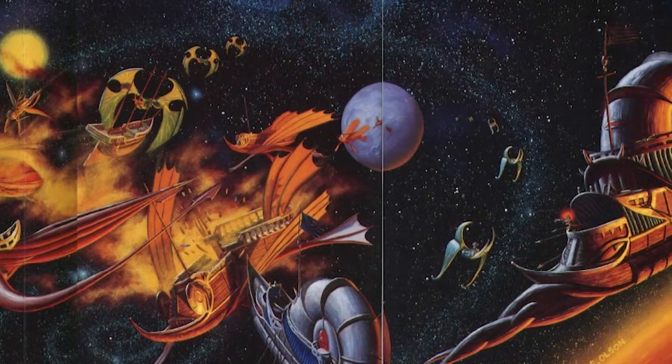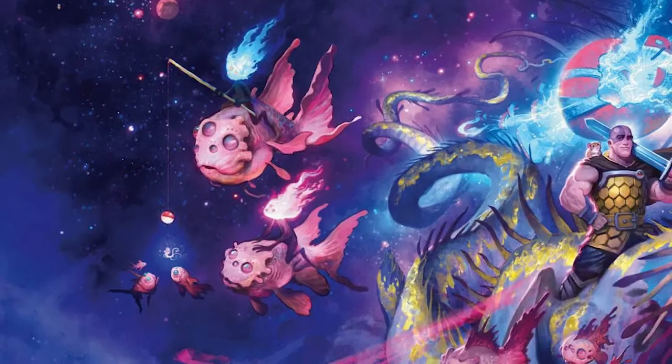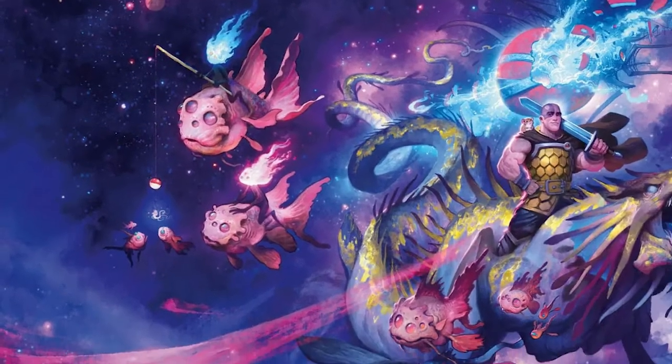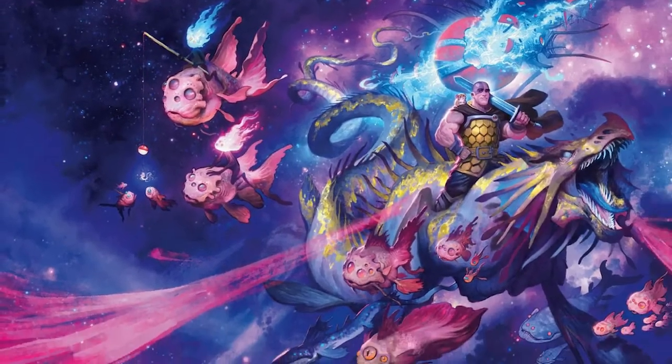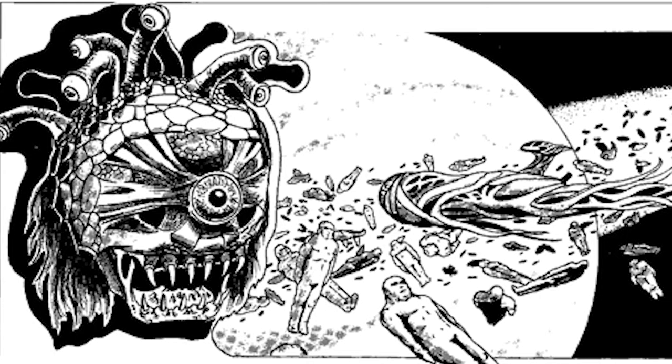The next D&D expansion is coming out soon, and you know what that means. I'm escaping to the one place that hasn't been corrupted by capitalism — Space! That's right, we're heading to one of the greatest settings in all of D&D: Spelljammer Adventures in Space. And it's time to get our crafting going for this.